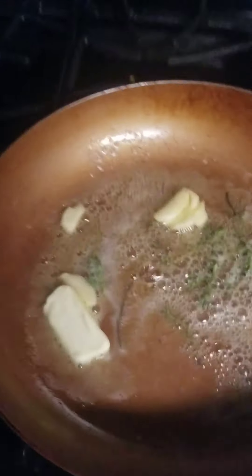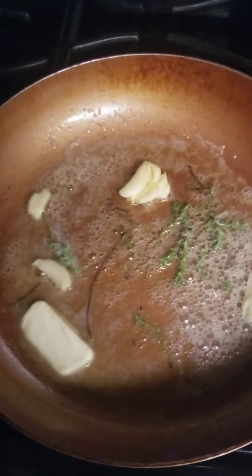Today, we're making salmon together. As far as you can see, it's garlic, it's a piece of rosemary, and there's thyme for butter.